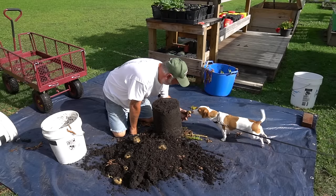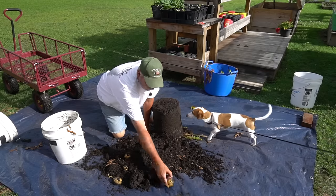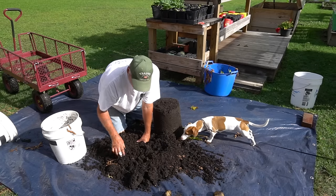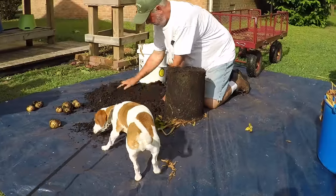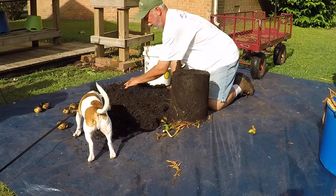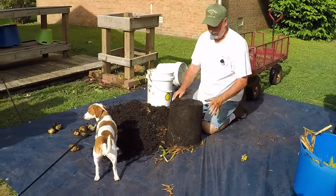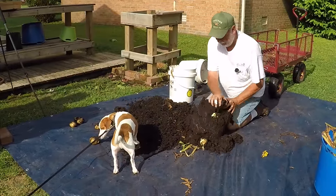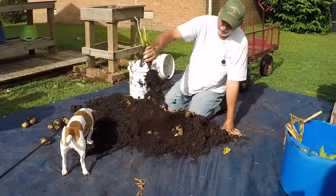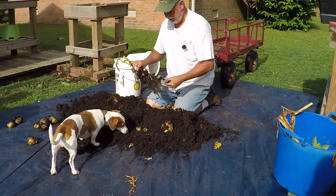Here you go — a little tater! These are Yukon Golds. Now in a five-gallon bucket we only had two seed potatoes. Bear in mind, a good harvest is anywhere from one to three pounds: one pound being pretty average, two pounds being pretty good, three pounds being really good. So this isn't like dumping out 20-gallon containers — we're dumping out five-gallon. This one's a little wet.